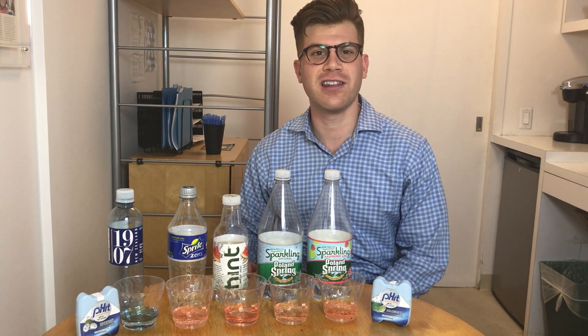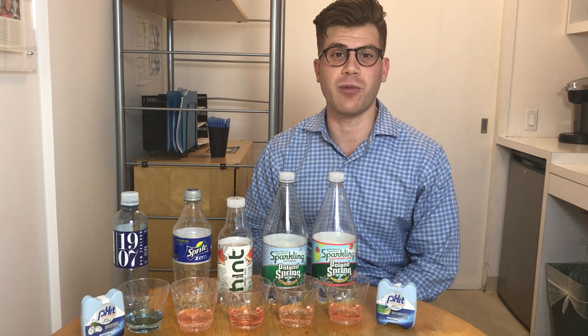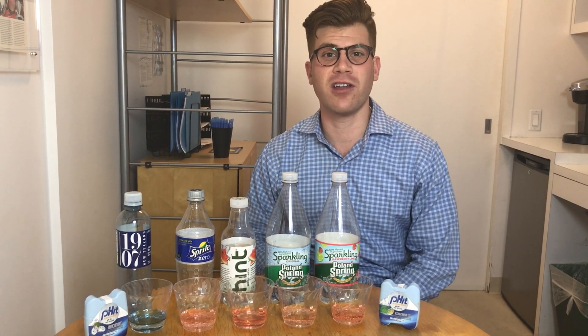So how can you make a flavorful beverage that's high in pH? Fit is the only alkaline mixer on the market. It will be available for purchase on Amazon and a store near you coming soon. Thanks for watching.